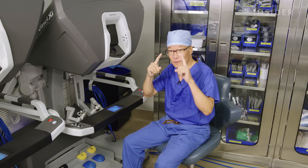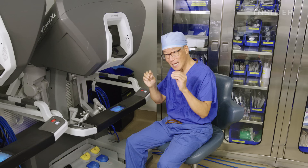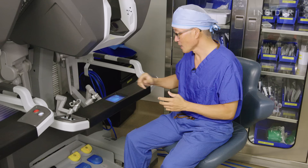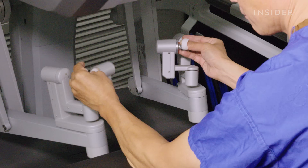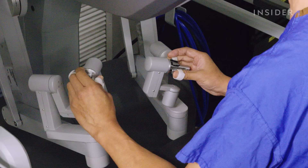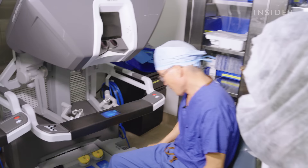This is the surgeon console of the robot, and this allows for binocular vision — you're using both eyes. It also gives a three-dimensional view so you have a sense of depth. The only part that's missing is the haptic feedback or touch sense, but we have just about everything else. It also magnifies nine times, and these casters allow for opening and closing of an instrument and rotation just like your wrist, translating very large hand motions into very fine motions at the tips of the robot hands.